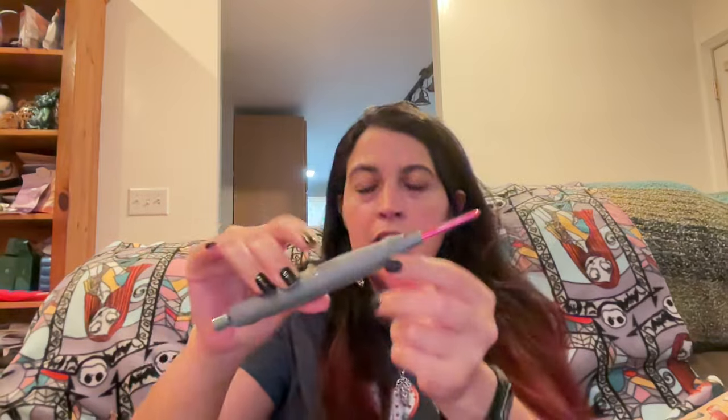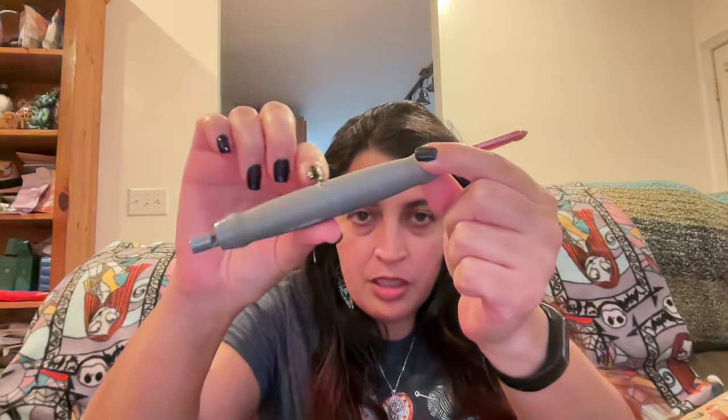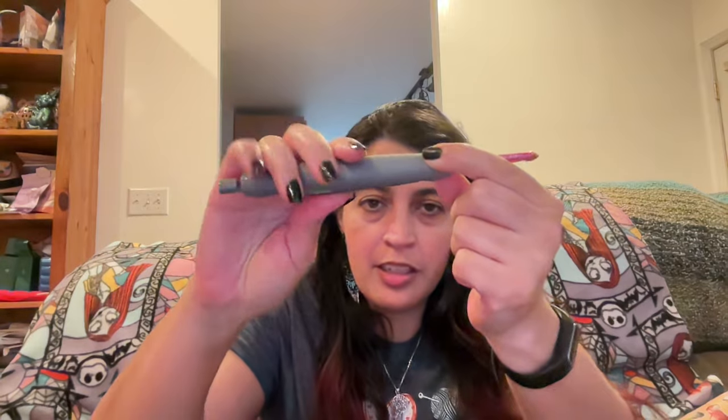This is the Susan Bates Twist and Lock hook, which I've actually been using for at least one or two years. The main thing that's happened is it's peeling — but it's more of a cosmetic thing. It doesn't hurt me or bug me. The plastic feels a little grippy, a little sticky — not like smooth plastic like the Prim hooks.